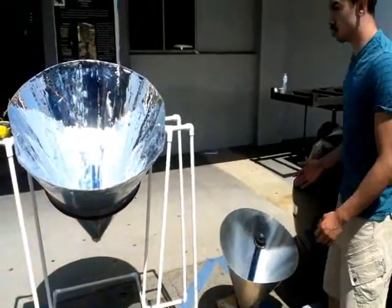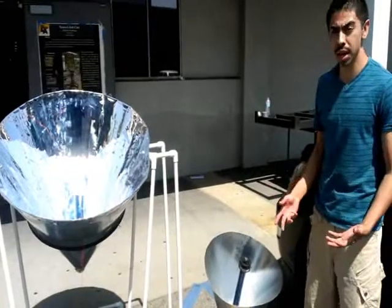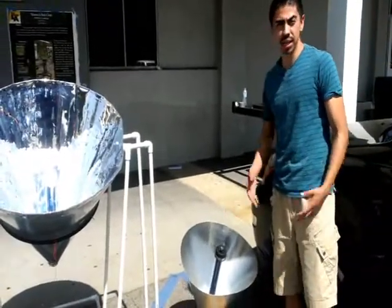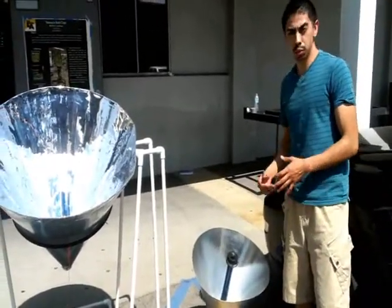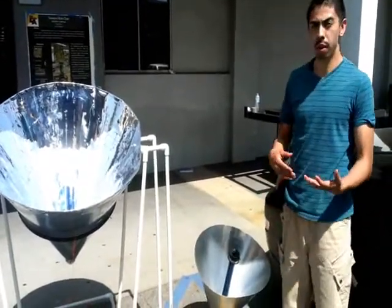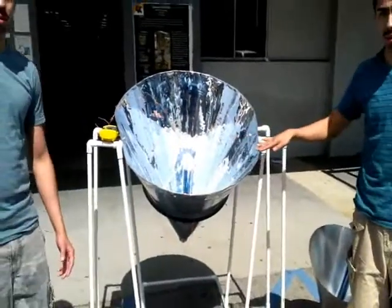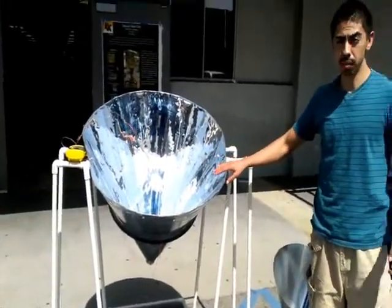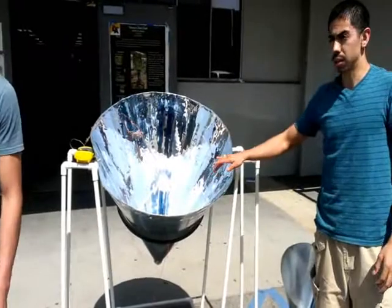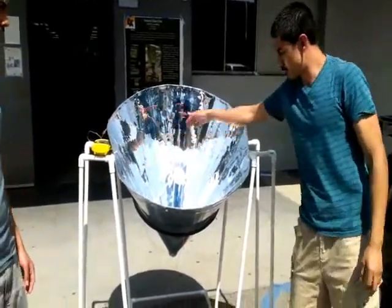It's kind of difficult for us to have it pivot. Another thing we noticed is that it takes a lot of time for it to bring the water to boil. So what we decided to do for our next project — as you can see — is we used the Mylar film, which is helping us reflect more sunlight rays into the cone.